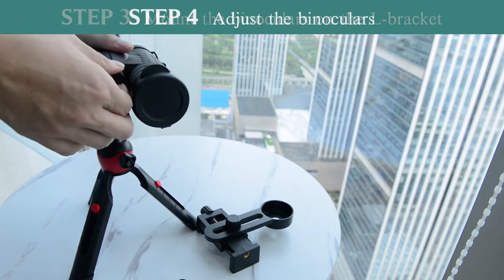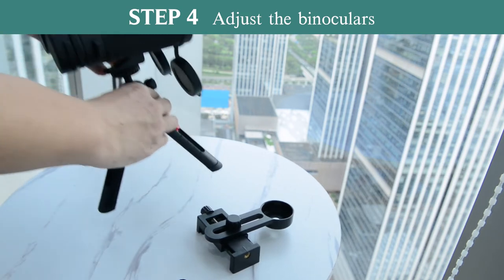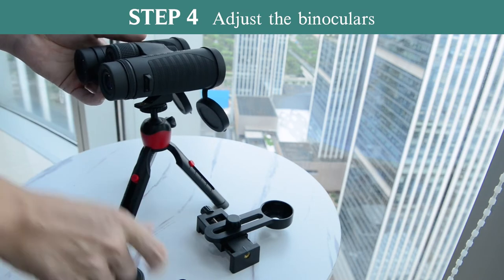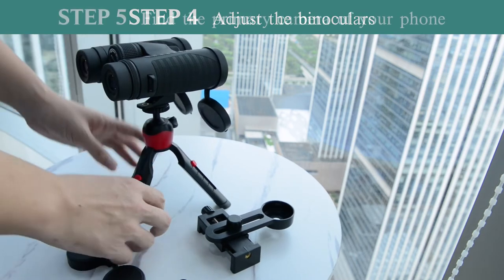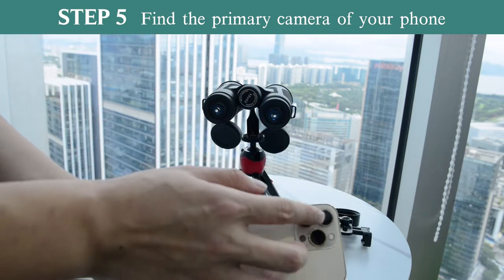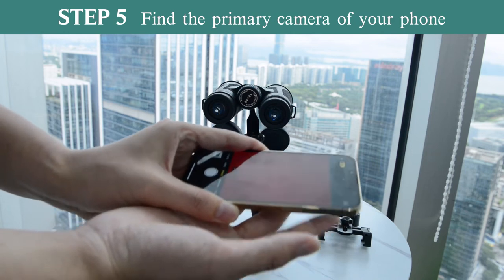Then let's adjust the binocular. Remove the covers of the objective lens and eyepiece. Don't forget to twist the eye cups down. Then it's your phone's turn. If there are more than one camera on your phone, you are supposed to find the primary camera first. The screen will be dark when you are covering the primary one.